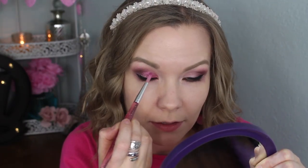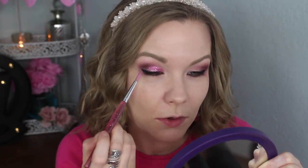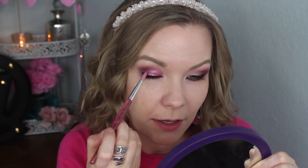I'm applying it more thickly on the inner part of my lid, kind of on this half, and then when I get out to the outer corner I'm just lightly applying just a few so that it kind of trails off in my outer corner but you see more of the glitter on the main part of my lid.